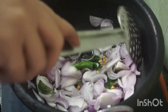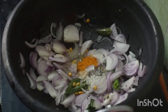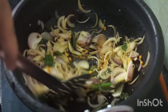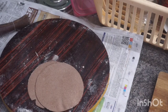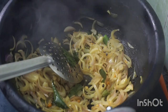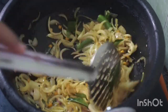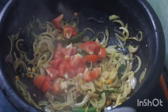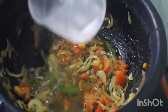It will change to a transparent color. I will add salt to the paste. I will add a little bit — a small spoon. I will add medium size and smash it. Add 1 cup of water to boil.